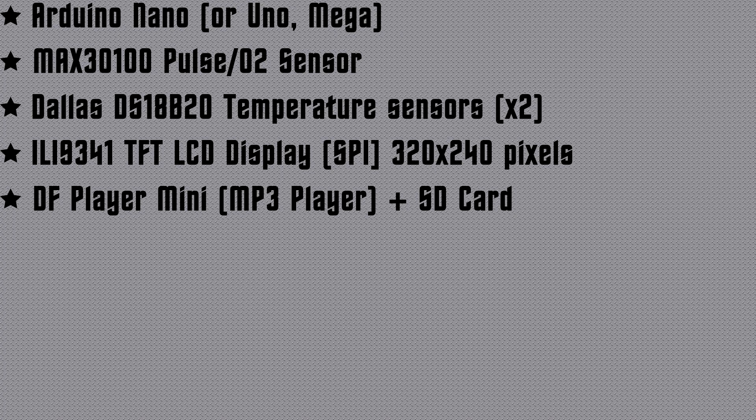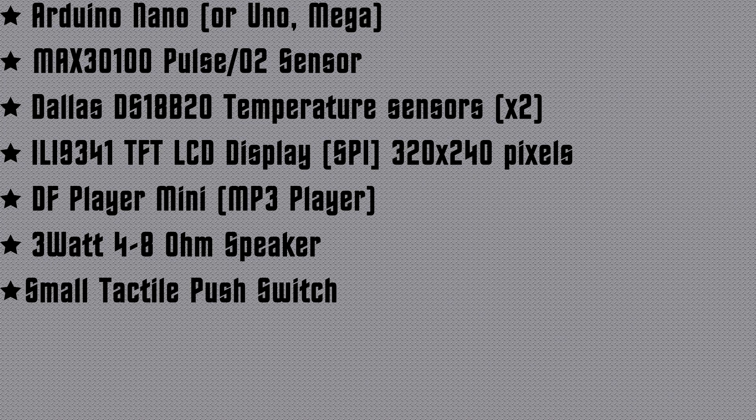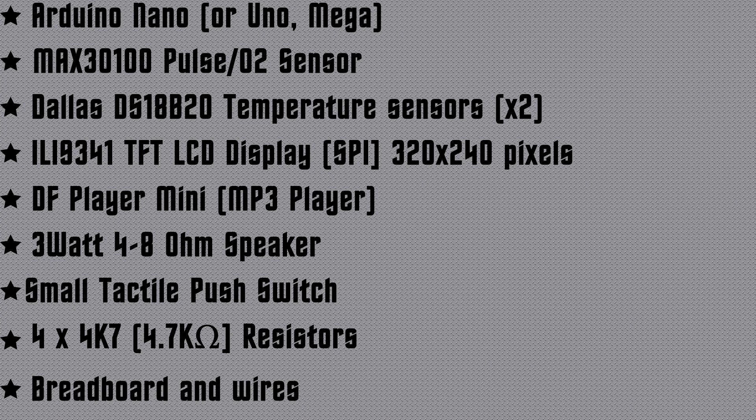And a DFPlayer Mini — that's the MP3 player. A small SD card; you're only storing one tiny file, so the smallest, oldest one you have knocking about will do. A mini SD card to go into the DFPlayer Mini. You'll need a speaker capable of delivering 3 watts at 4 or 8 ohms, a small push switch, four 4.7k resistors, and obviously some associated wires and a breadboard.